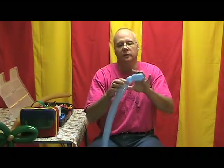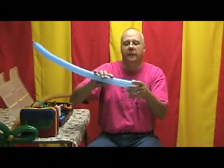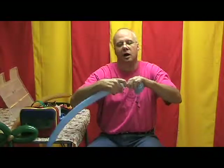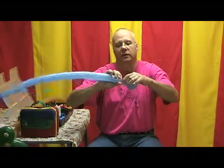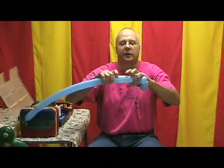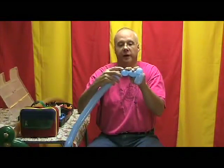Now we're going to ear twist this bubble. Then we're going to take about an inch and a quarter to an inch and a third and make another soft bubble — that's going to be the top of the head. And then we're going to take another one-inch soft bubble and make another ear.